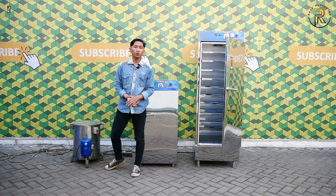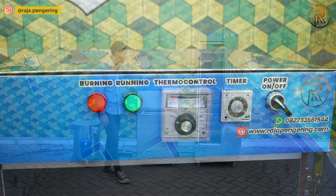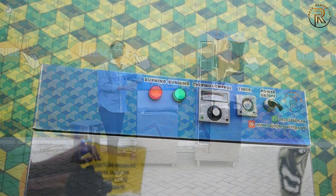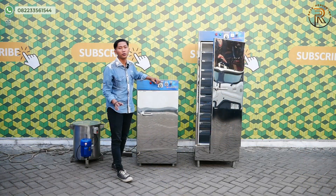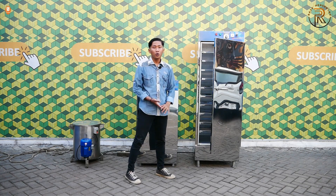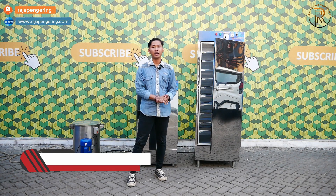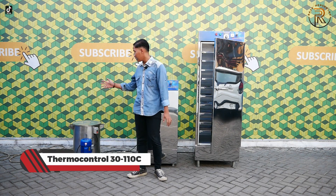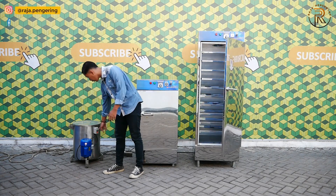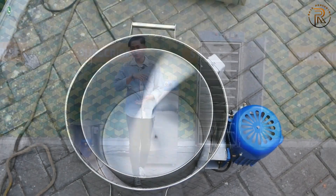Mesinnya sudah dilengkapi dengan sistem kontrol yang sudah full otomatis. Terdapat timer yang bisa diatur hingga 10 jam, dan juga termo controller yang bisa diatur hingga 110 derajat. Untuk mesin pengering di sebelahnya pun sama, timer bisa sampai 10 jam dan suhu tempo kontrolnya bisa hingga 110 derajat. Untuk cara penggunaan spinner minyak cukup mudah, tinggal tekan tombol power saklar ke posisi on, nanti mesinnya akan berjalan dan berputar dengan sendirinya.